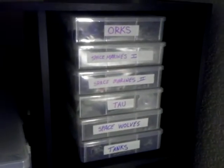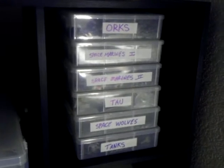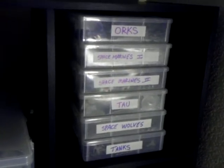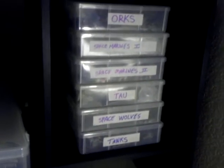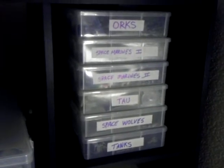Over here I've got my bits boxes. I just made some new labels for them so I can see what's in each one. These are the ones I use most, so they're easy to find. The ones down here I'm still kind of organizing — they just have some random stuff in them right now.